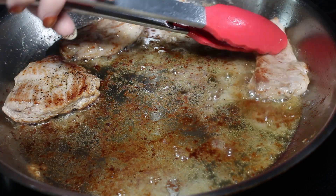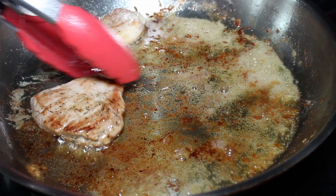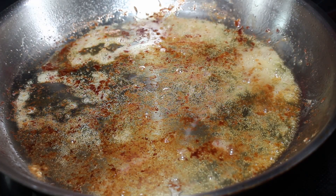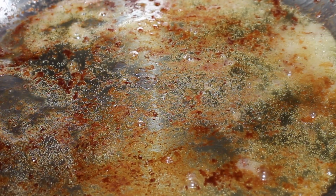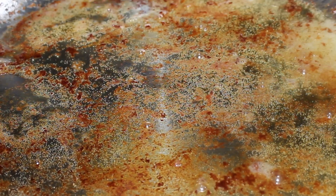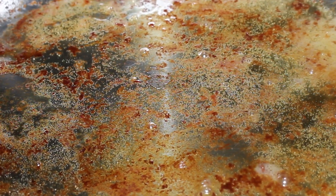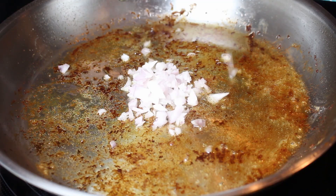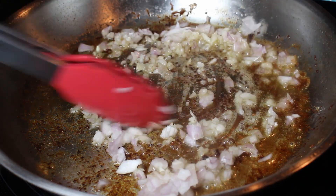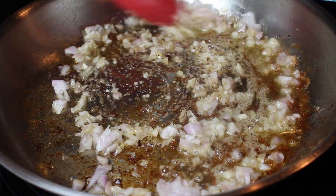Our pork has been sauteing for two to three minutes on each side and it's nice and golden brown now, so I'm going to take it out of the pan. As you can see, the pan has a nice coating of those juices and pieces from the pork — that's called fond and that equals flavor. Once we put the shallots in, it's going to deglaze those pieces, and then after the shallots we're going to add our port wine.